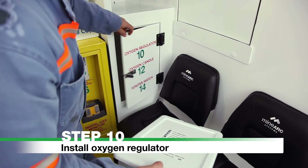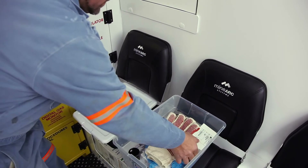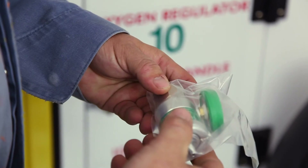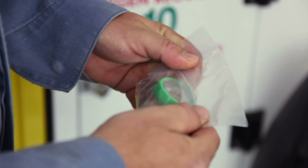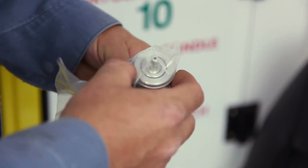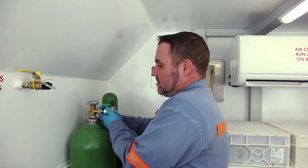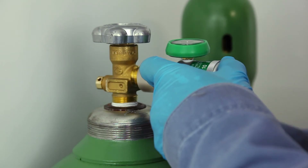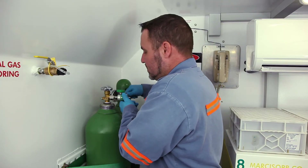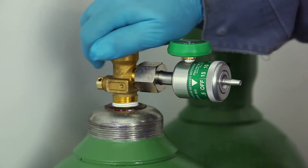Step 10: Install Oxygen Regulator. The Oxygen Regulator is located inside the storage container. Ensure the Oxygen Regulator and cylinder valve are free of oil, grease, and other contaminants before installation. Wearing the supplied gloves, fit the Oxygen Regulator to the oxygen cylinder and tighten — ensure you do not over-tighten. Open the cylinder fully by rotating the valve counter-clockwise.